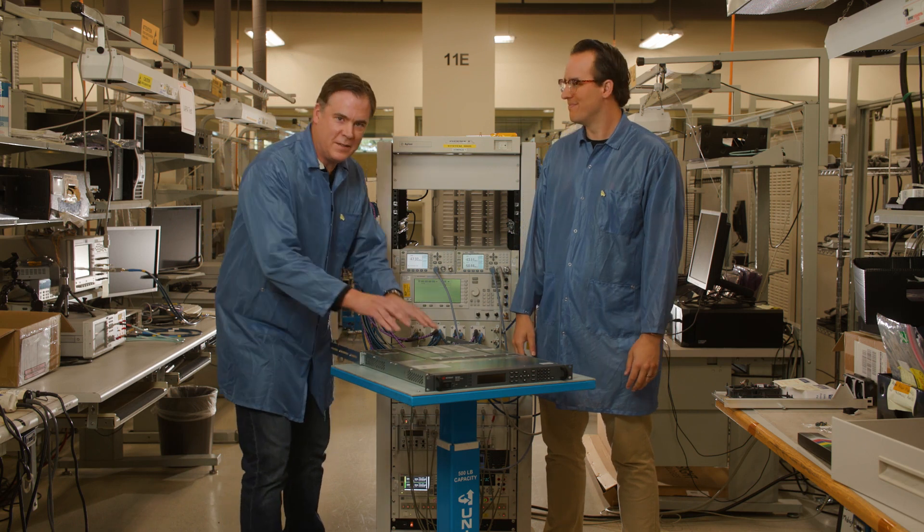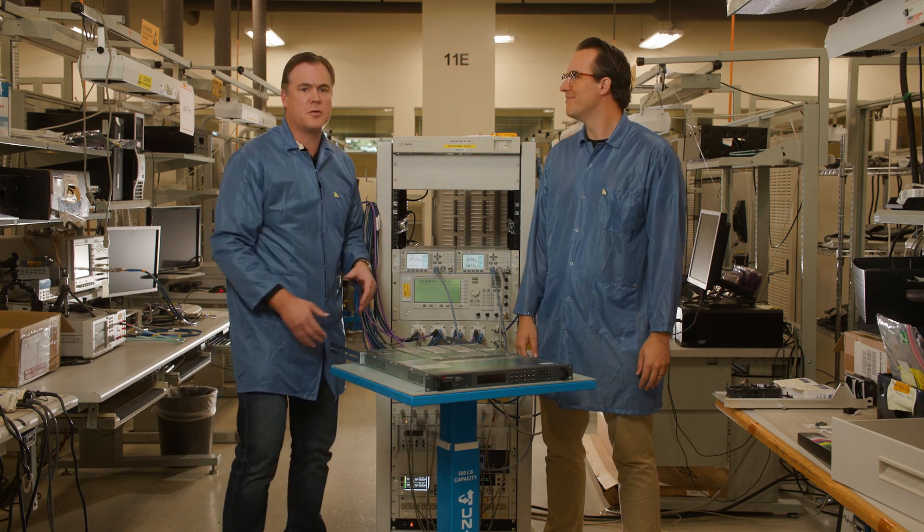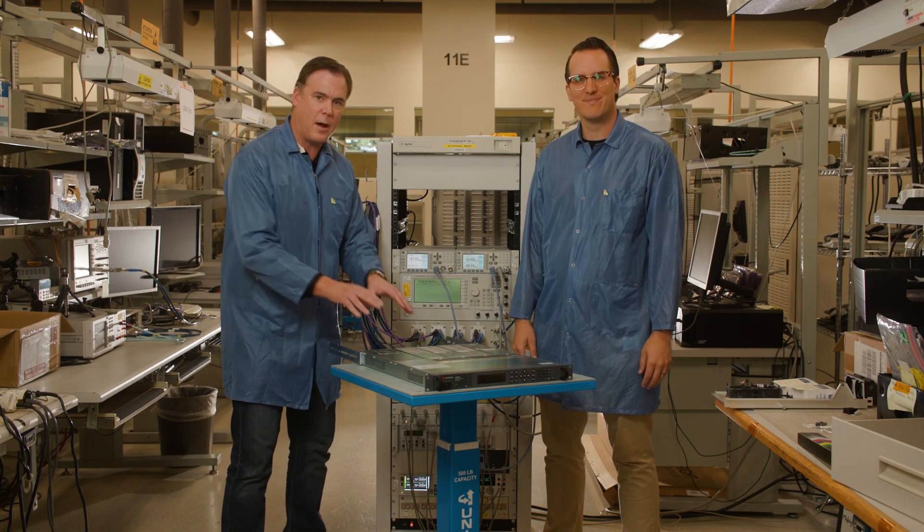We're going to explore how to install this N6700C power supply in this test rack system and go through some best practices on how to integrate a power supply in a test system. I'm Brian Whitaker, a product marketing engineer here at Keysight.